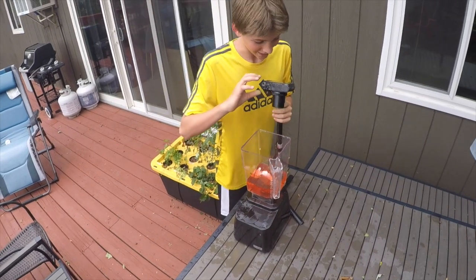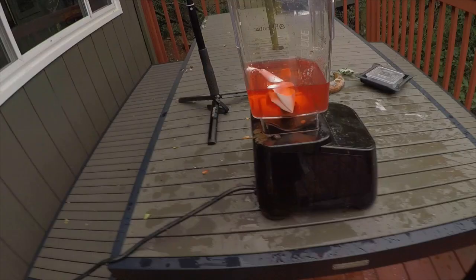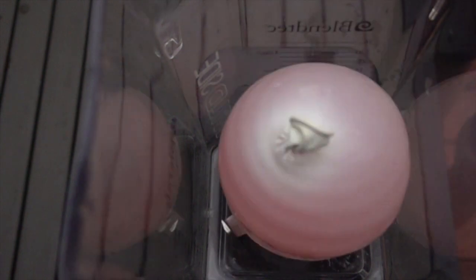Holy nuggets, dude, that was awesome! Look at this — it literally went everywhere. On the ground, on the camera. Oh my gosh, that's insane! That was so much better than the 480 FPS footage — way, way, way better.